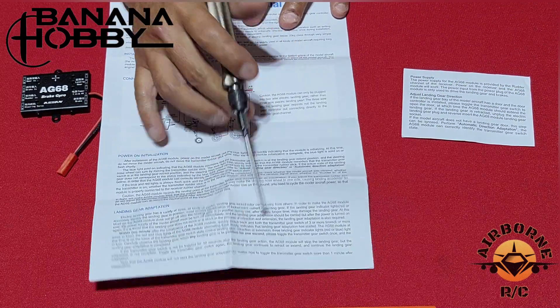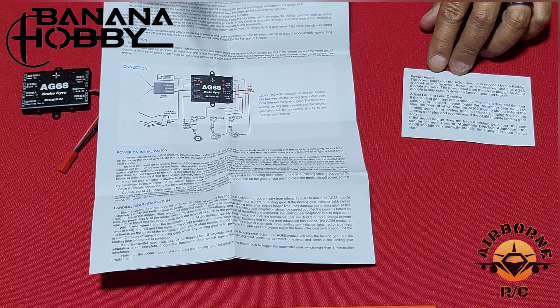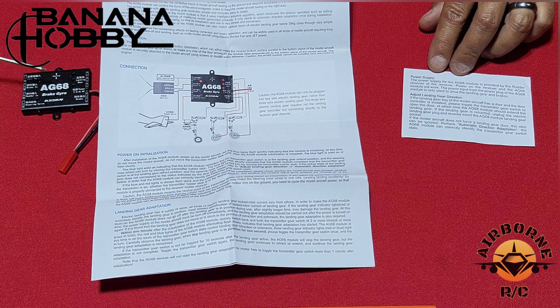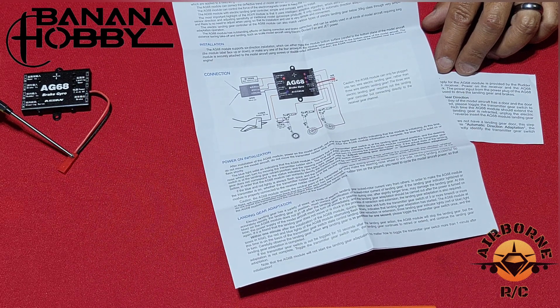We have the instruction manual and a note about the power supply. With the Asan AG-68, the brains of the unit are powered by your rudder channel input — whatever rudder channel signal is coming in from the receiver powers the brains. The external power supply coming in on the red lead is what drives your retracts and your brakes.